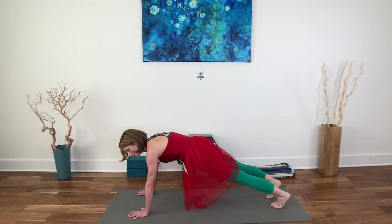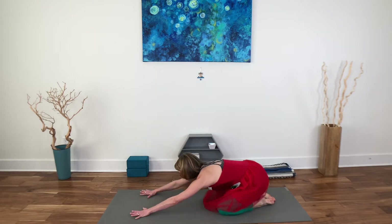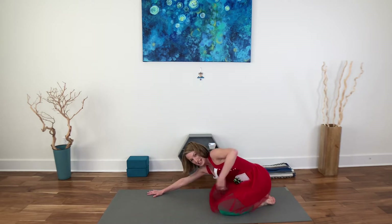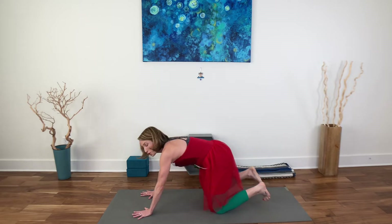Hold the plank or the all-fours position and take a deep breath in. Exhale. Stretch back into a child's pose — reaching back, arms forward, lengthen the hips, wiggle a little side to side. Rise up to all fours, tuck your toes, exhale, downward facing dog.